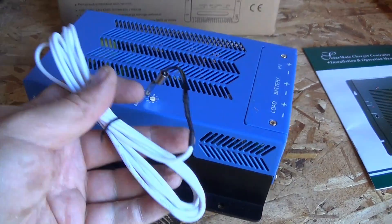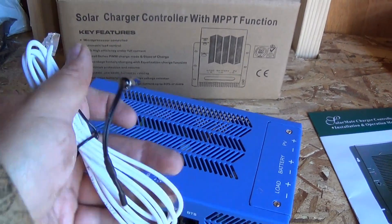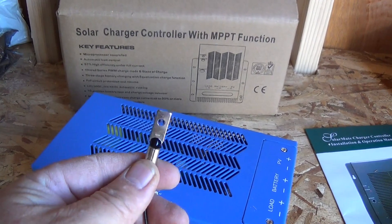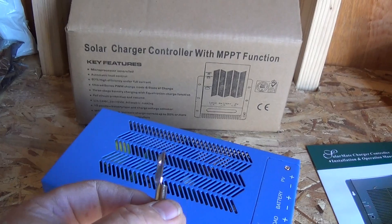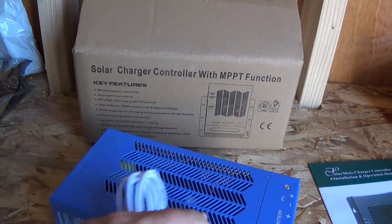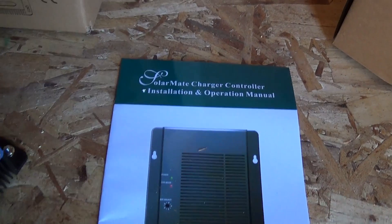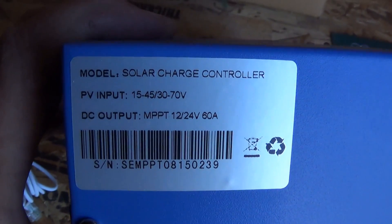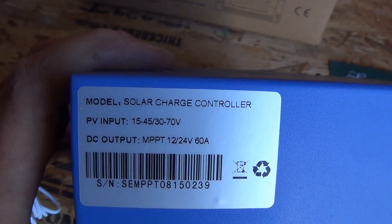This BTS — battery temperature sensor — is this little guy here. All I do is plug him in and place him on the battery. I put it on the center of the battery bank grouping and it will sense the temperature of my batteries. According to the manual, it supports 12 or 24 volts, and I'm going to run it at 24.